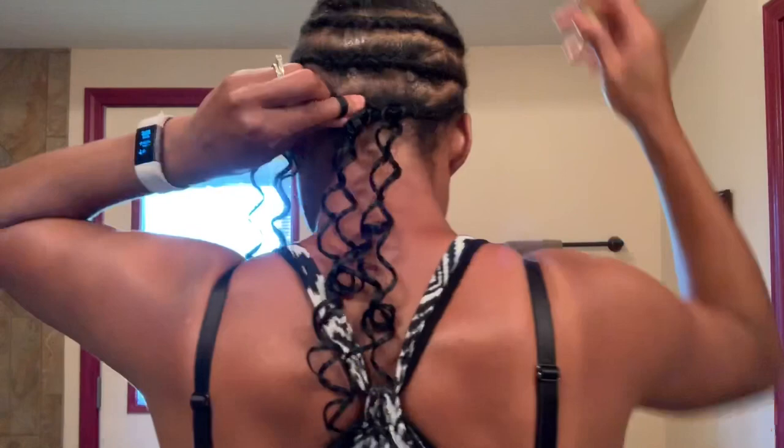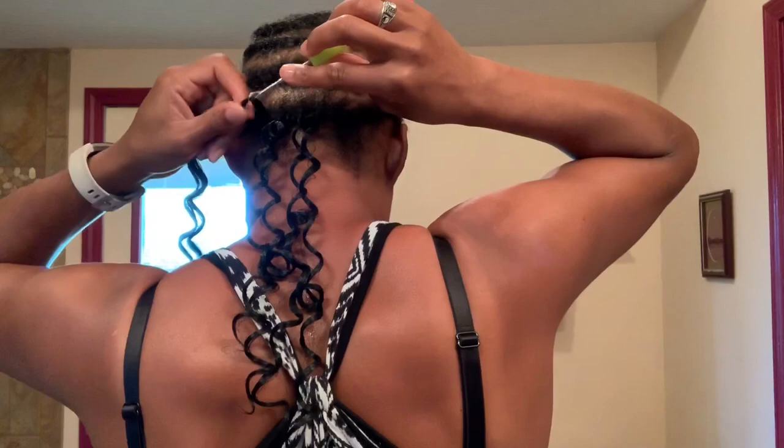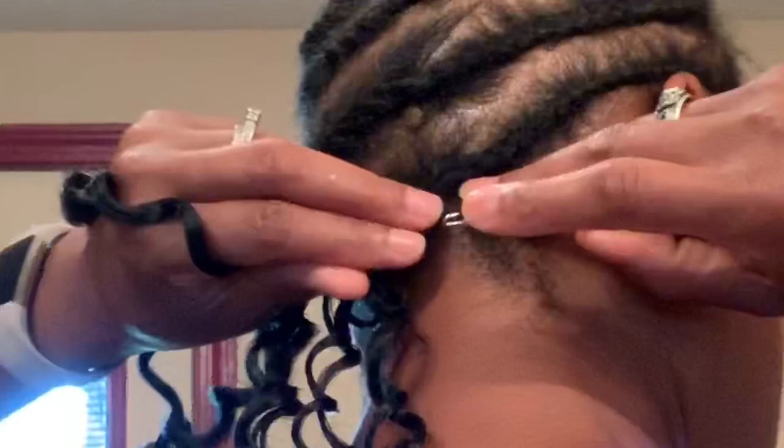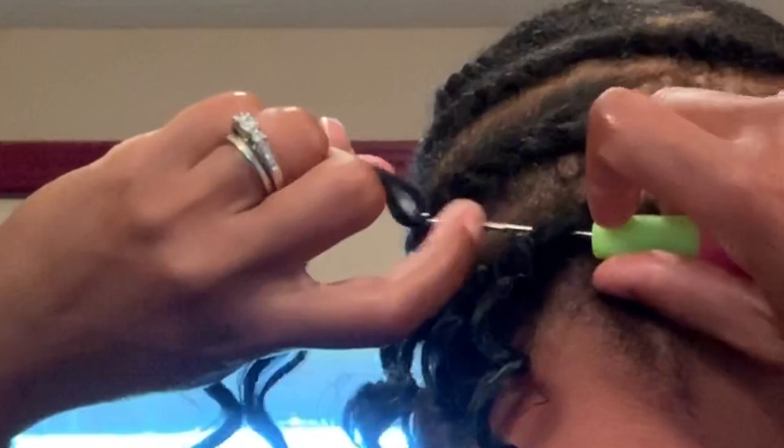I find the center of the lock, hold it up to where I want to put it, and then I take the hook, stick it through my braid, through the middle of the lock. I close the hook, and then I stick my thumb through to hold its place as I pull the rest through. I'll show a close-up of this. Going underneath my braid, putting the curl through, then closing the latch so it does not get stuck on my hair.